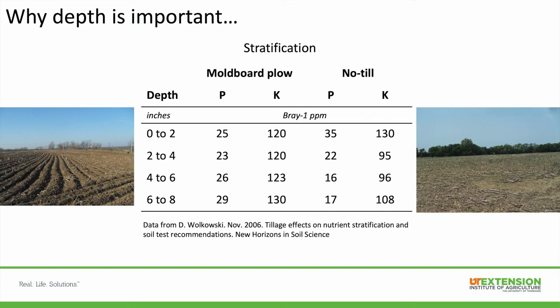So if instead of taking a zero to six-inch sample you take a zero to four-inch sample, you may get a higher number — your results may show a higher soil test value and you'd get a lower fertilizer recommendation than what you may actually need. Taking that full zero to six-inch sample and being consistent about it is very important in no-till fields more so than tilled fields.